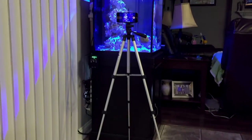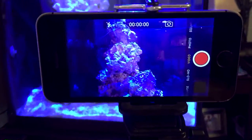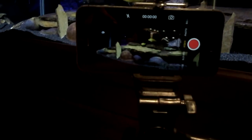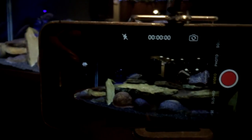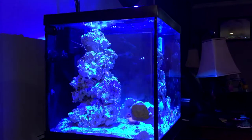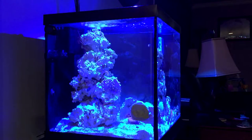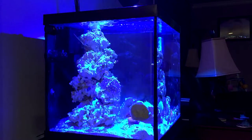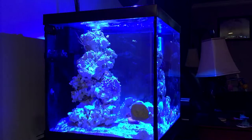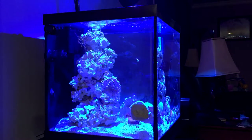This is the Marineland 27-gallon cube and stand, and this tripod is perfect — it has the perfect height and maneuvers perfectly for both the saltwater tank and the freshwater tank. I did build the freshwater stand a little bit taller and it still works perfectly, still has the height needed to capture video. Here I just have the iPhone 6 recording on the tripod, just testing it out, and I'm really happy with how the video came out. It'll allow me to do unboxings with both hands, no shaky video, and work on the sump while capturing video — so for twelve dollars it's well worth it.